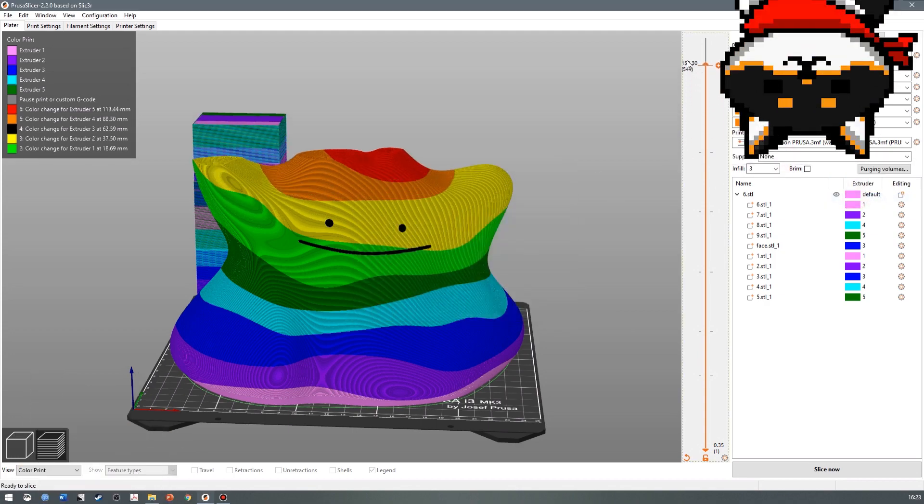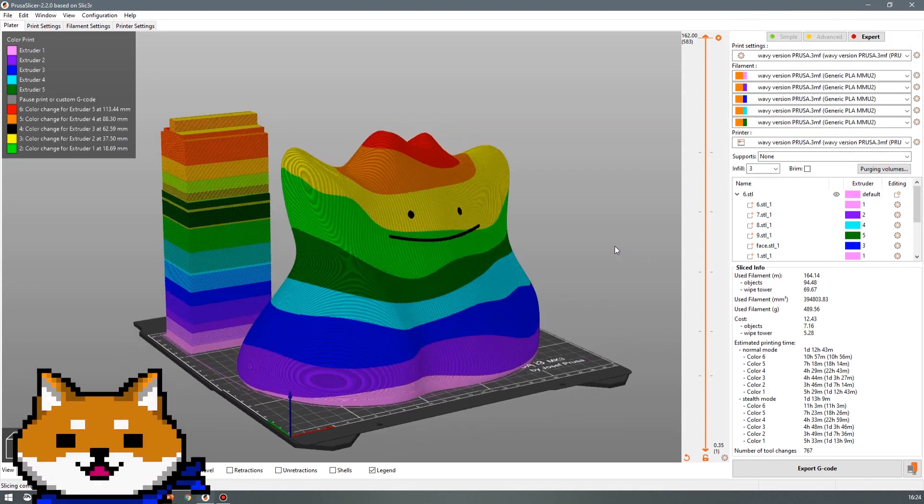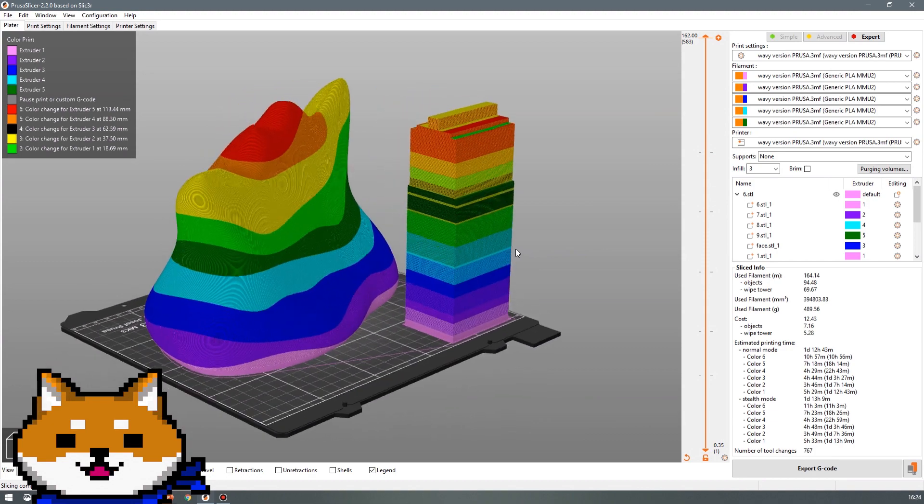Now Prusa Slicer updates the colors in the slice preview. This will cause the print to pause, giving us a chance to swap the filaments using the controls on the printer. When it pauses, we'll eject the old filament and then load the new filament.